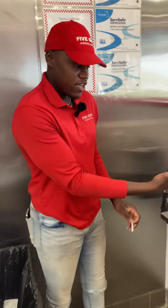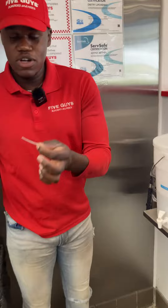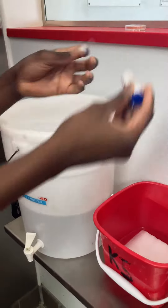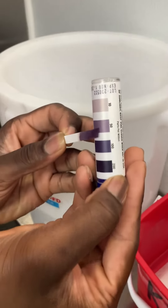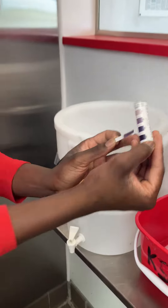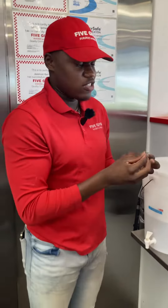Second, we've got to make sure we are testing our chemicals. This is K5 — it has to be from 50 to 100. So you stick the strip in, take it immediately out, give it a little shaky shake, and go ahead and measure it. If it tests between 50 and 100, that's perfect K5. Make sure it's not too strong and make sure it's not too weak.